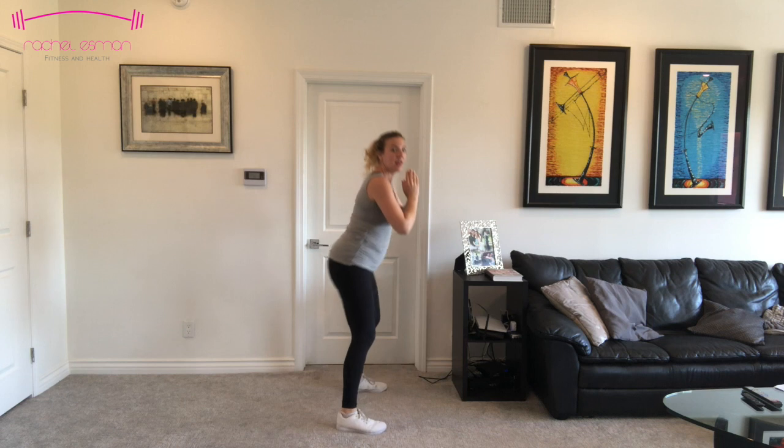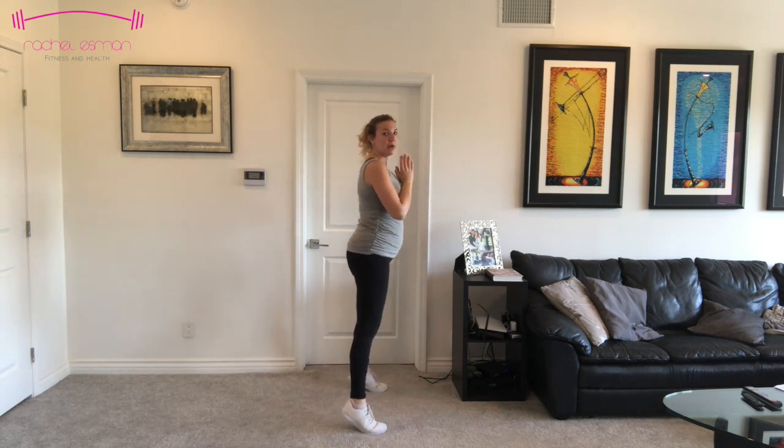Four, three, two, and one. Now we're going to go into some calf raises. Up and down, up and down. Ten more, nine — I'm feeling the calves here — eight, seven, six. We want to make sure we have a strong lower body and we're able to carry that baby. Our biggest muscle is in our butt. Three, two, and one.